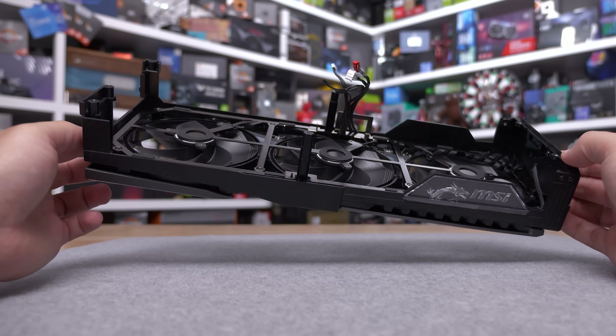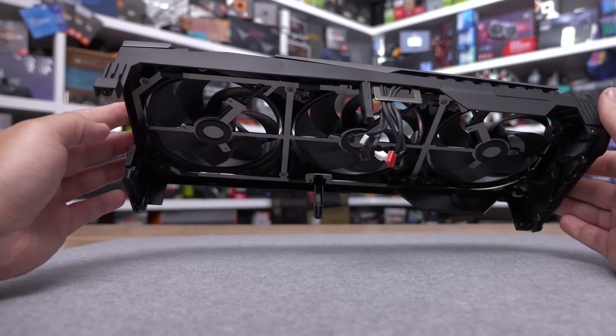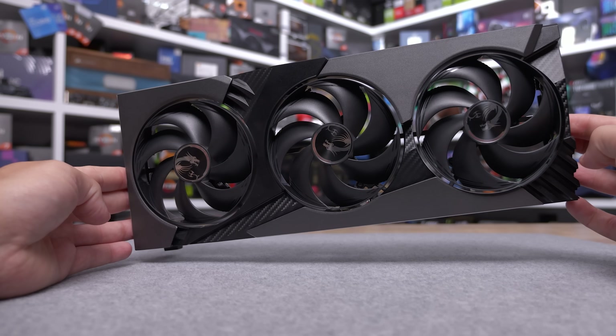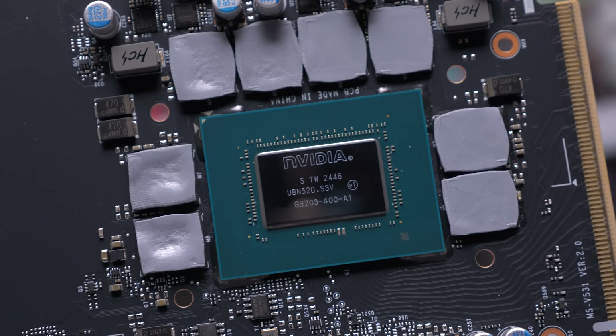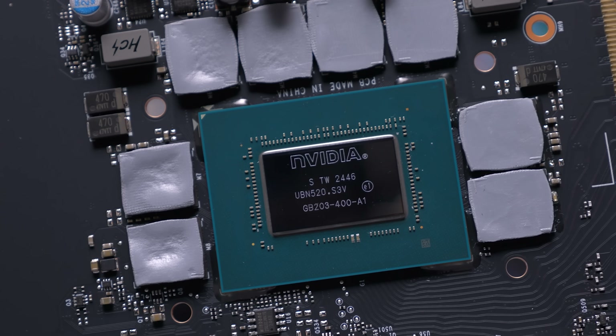Overall, MSI's RTX 5080 Vanguard looks to be a well-made graphics card and I appreciate just how easy it is to fully disassemble and reassemble. It's about as easy as it gets, which makes replacing fans outside of the warranty — should one happen to die — a lot easier than many other graphics cards I've tested. It's a well-designed card, and I expect it to perform well — so let's look at that now.